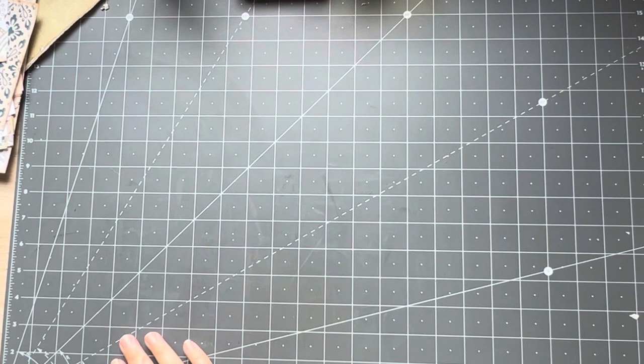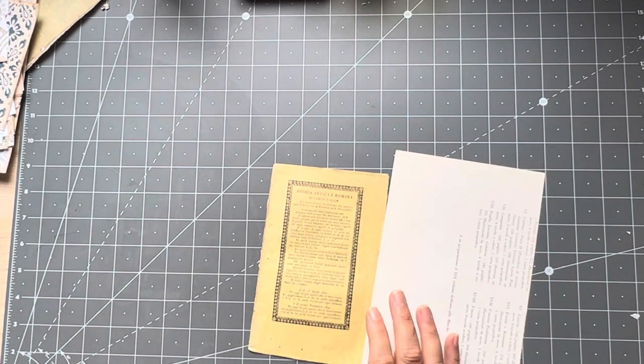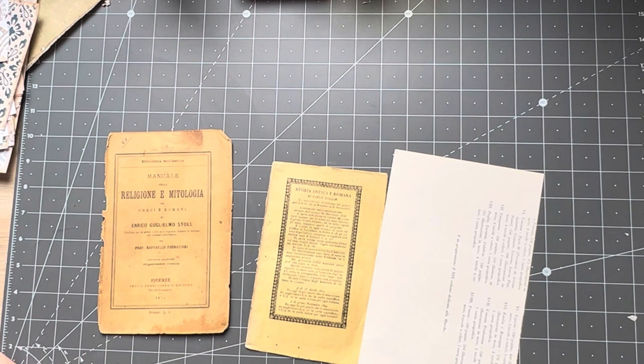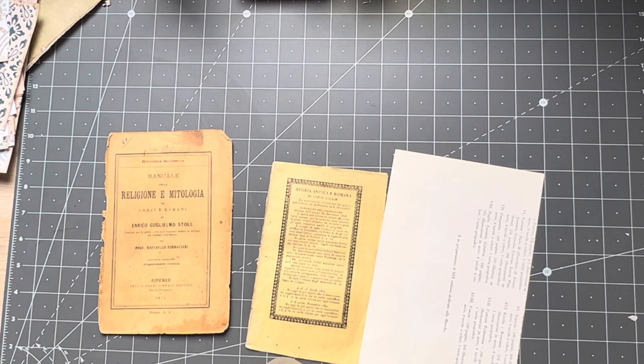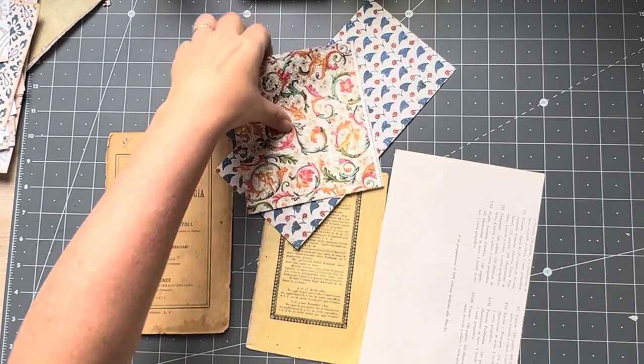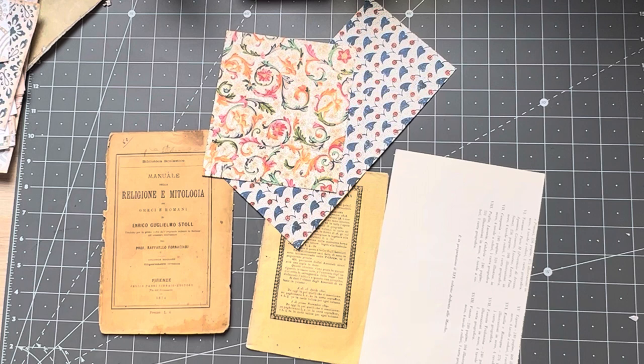I like to hinge these sorts of things with old book pages, and I might hinge them with a digital or with Florentine papers. Let's just grab something out of here from my bits. Something like this could hinge well — maybe a smaller one. I like to hinge them to envelopes. Just grab a few papers out.